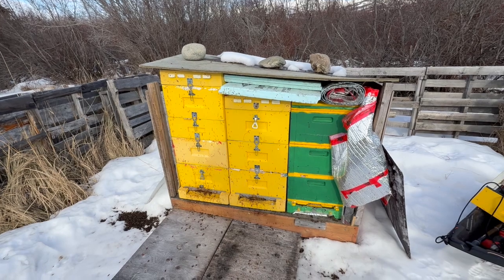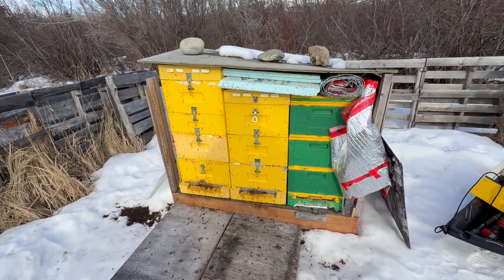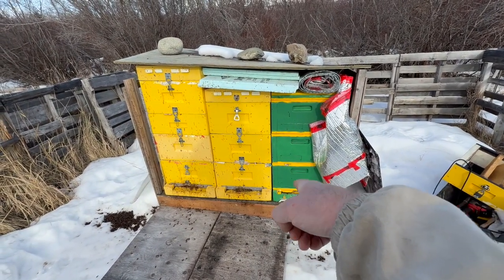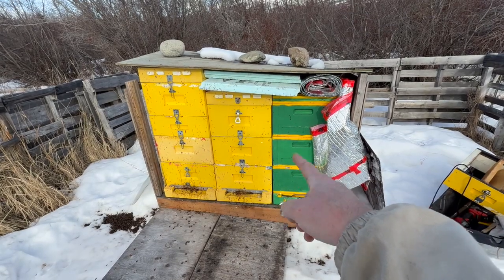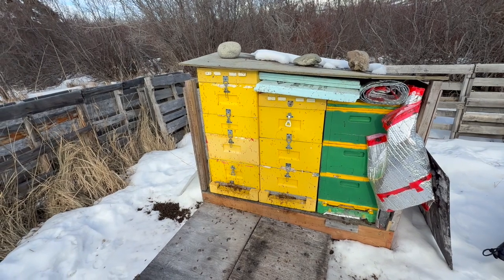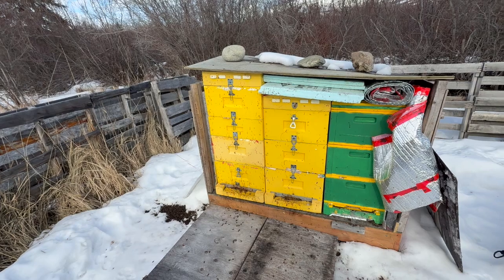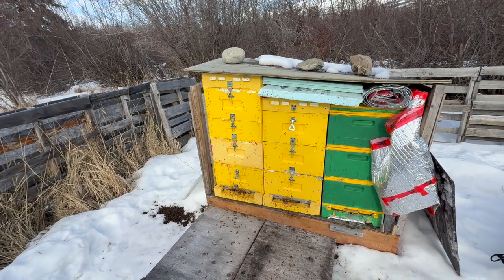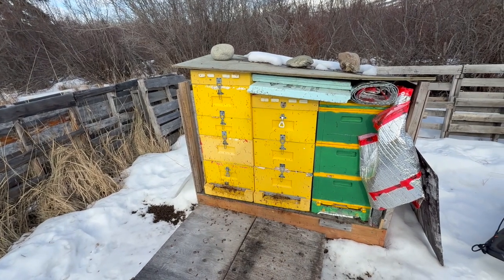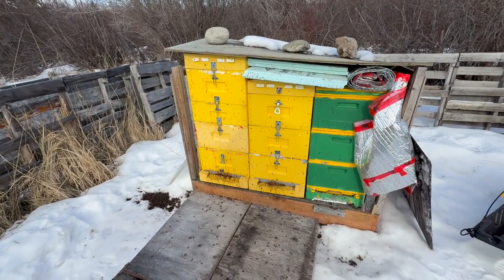That colony is now all consolidated into one box. These frames here are contaminated with nosema and amoeba, so they'll get quarantined and fumigated. What I'll do is make up a box of honey frames and brood frames and put that on top before I leave, because there are plenty of bees to take up that volume, and then I won't have to worry about the month and a half of me being gone — they'll have plenty of space to grow into.